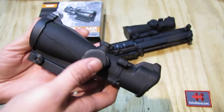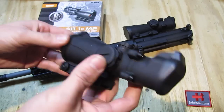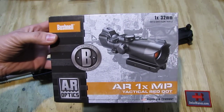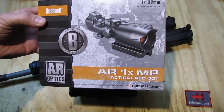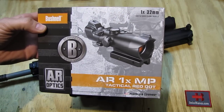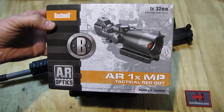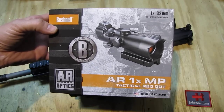This one in my hand is one of the two that I got, so we're gonna have a closer look at it. The item comes in this box. We see there the brand name and the picture of the 1x32mm R15 shotgun rifle optics. That is pretty universal — you can put that on different firearms.